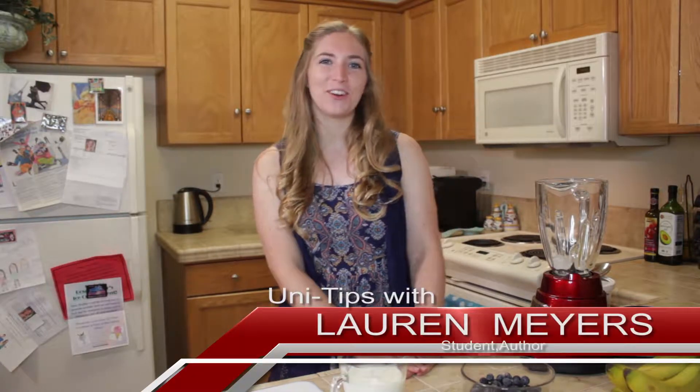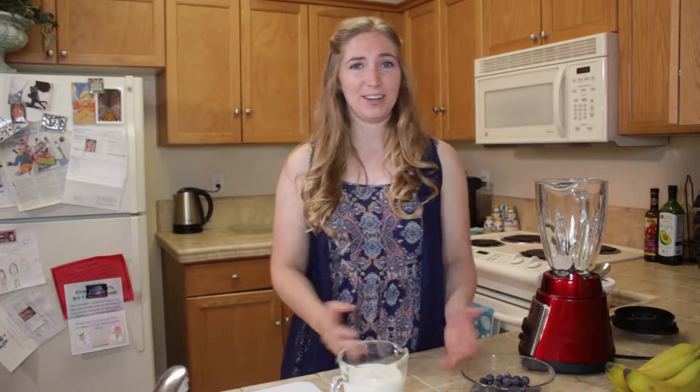Hi, welcome to my kitchen. My name is Lauren and I'm a university student, and today I would like to show you how to make an everyday smoothie.